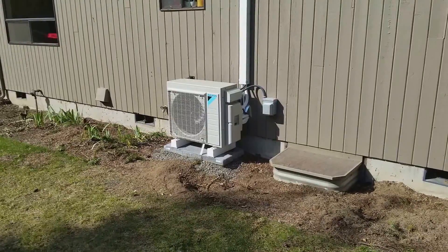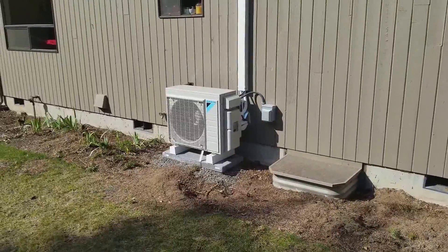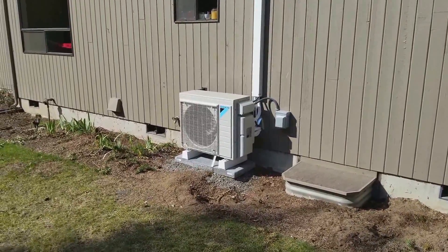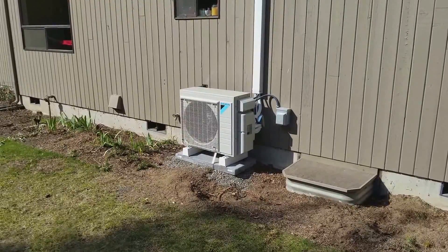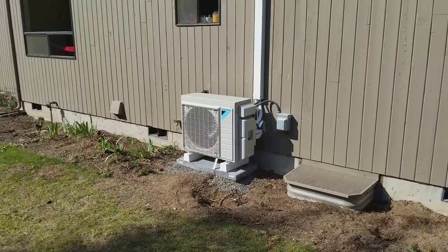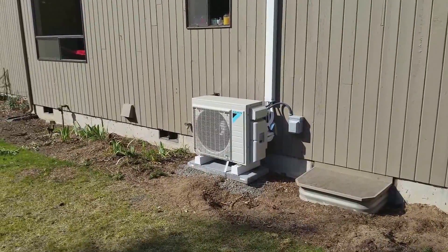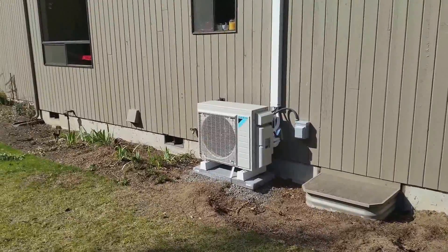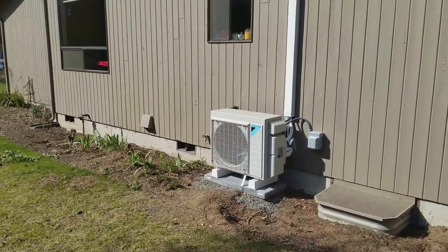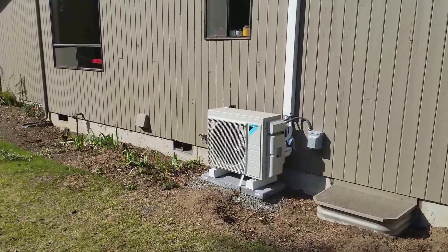Hey, it's Wes with BarronGreenTeam.com and BarronHeating.com and Barron Heating. I am just coming at you with a Daikin 4MXS with a four-head install. This was fantastic — what a great story. Everything about this install went awesome. Everything about the before and after part of it is fantastic. This job is really why we do ductless and why we do what we do.